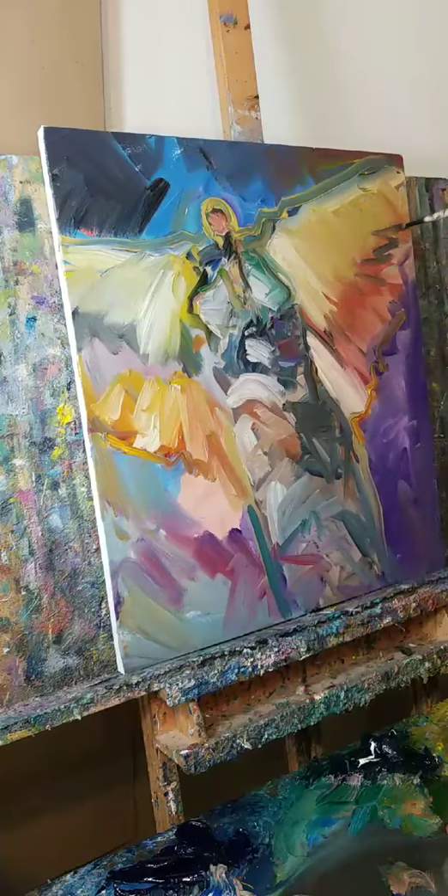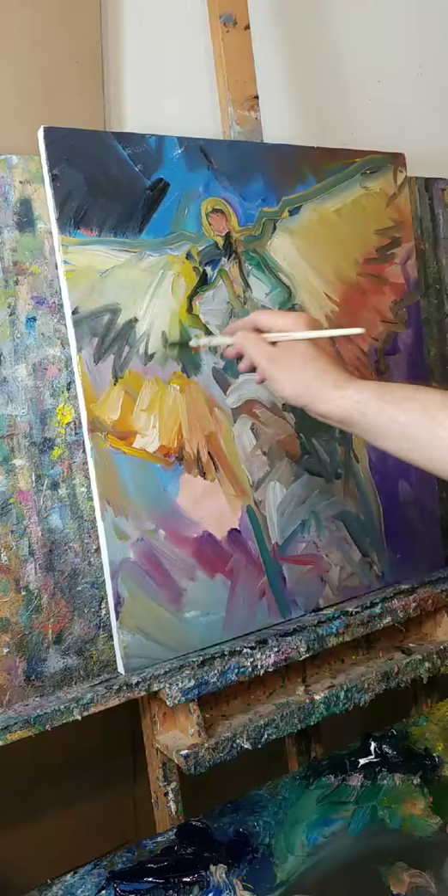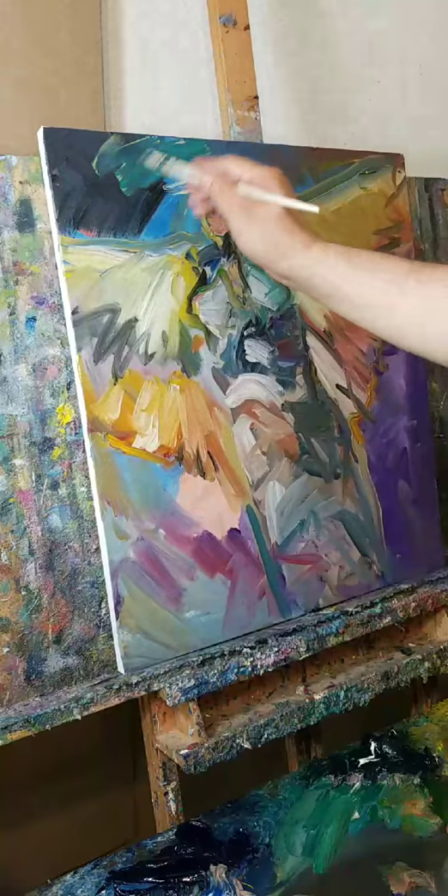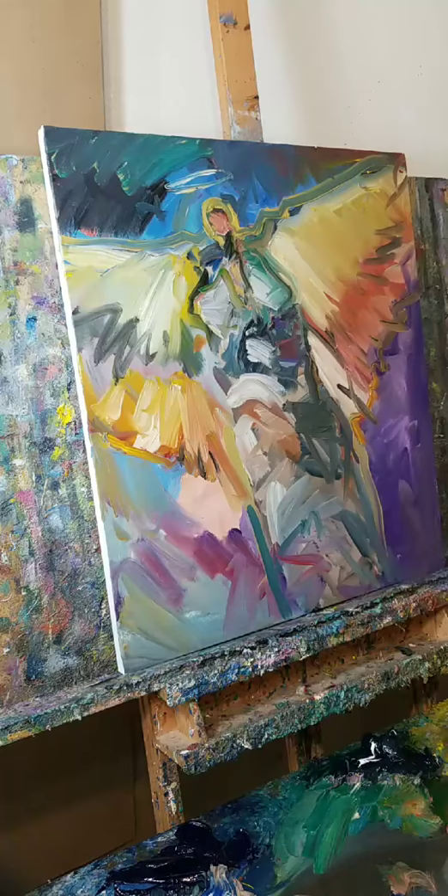Yeah, it's like playing music — that's the best way I can describe this feel. And then we do a little halo, just because, why not? Something like that. And that's our little angel today. Big angel. Very tall angel, very elongated figure. I love it. So there you guys have it. My name is Jose Trujillo — world's greatest living artist. Bam! Another awesome painting today.